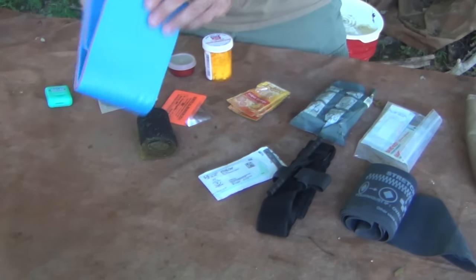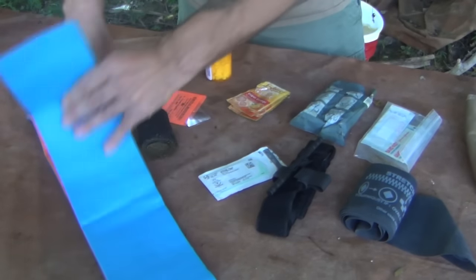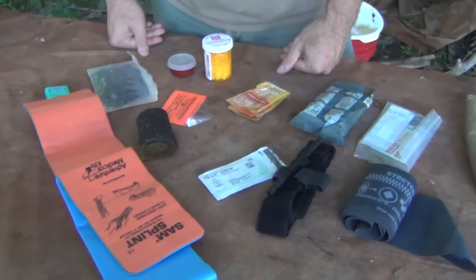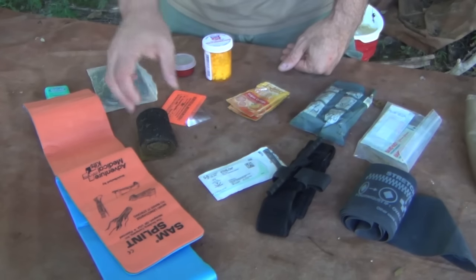One of the greatest things in the world: a SAM splint. It's reusable, it folds flat, it rolls up, and it even has the instructions right on it. You can cut it and use it for fingers — it's not a big deal.